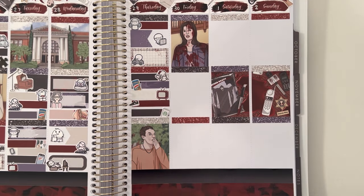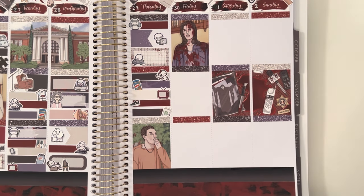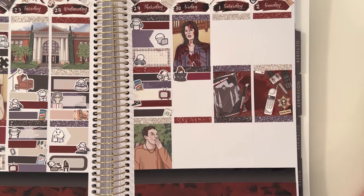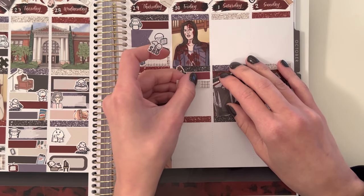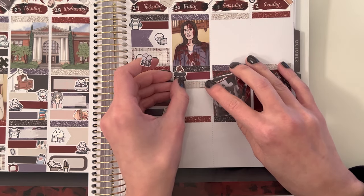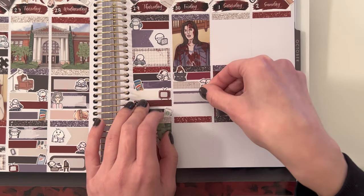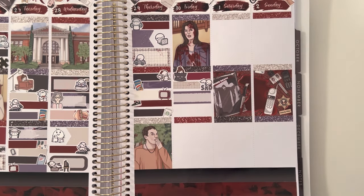Moving on to Friday — the first thing I marked with a Pumpkin Paper Co Tara holding a pillow was that I slept in. With a sad munchkin sticker, I marked that I was just having a sad day. With a fancy label and a chips and salsa sticker from a Happy Planner sticker book, I marked that I picked up guacamole from Aldi and it was delicious — I was pleasantly surprised. It was the individual servings of the spicy guacamole, not the big tub. So good, and actually more cost efficient.